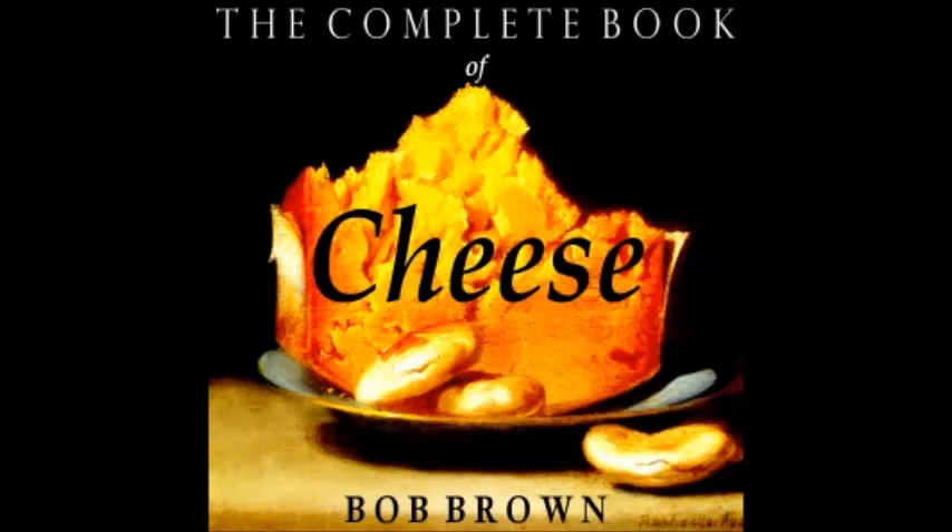Sherry Rum Tum Tiddy: one tablespoon butter, one small onion minced, one small green pepper minced, one can tomato soup, one and a half cups milk, three cups grated cheese, one and a half teaspoons Worcestershire sauce, salt and pepper, one egg lightly beaten, one jigger sherry, crackers. Prepare as in rum tum tiddy, stir in the sherry last to retain its flavor. Crumble crackers into a hot terrine until about one-third full and pour the hot rum tum tiddy over them.